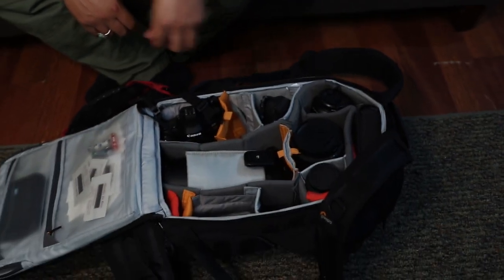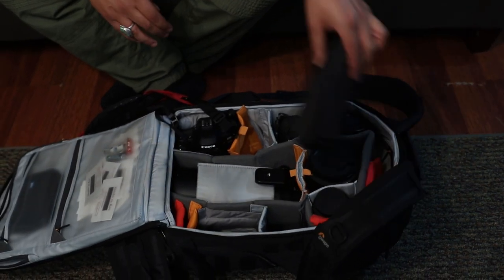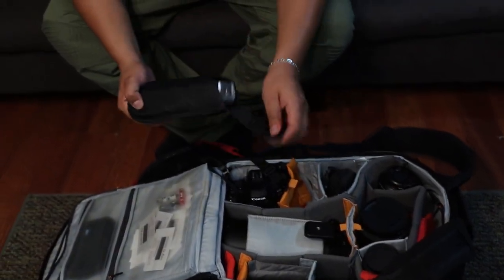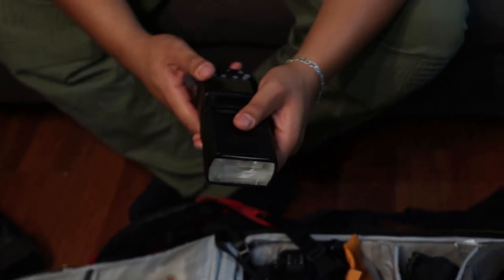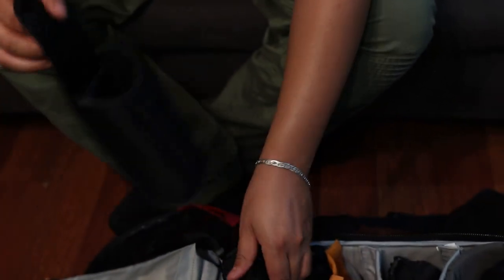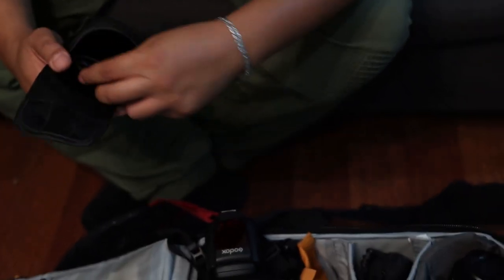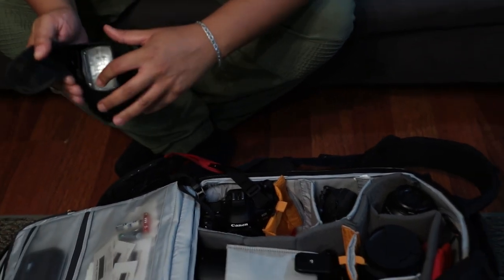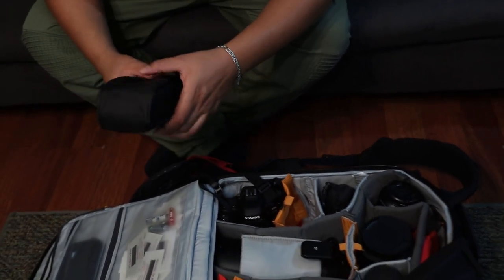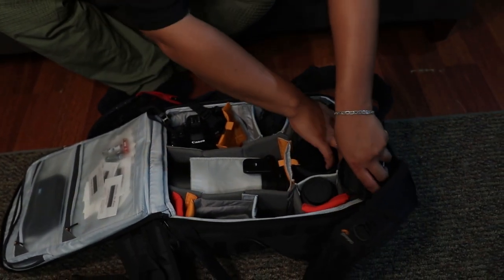Here is my flash — my Godox. These things come in handy. Just a cheap Godox flash. I don't understand why people spend too much money on flashes when you can get one of these. Flashes come and go — I've had a bunch since I've been doing photography. I keep it in the front pouch because you never know when you're going to need it for some stills.